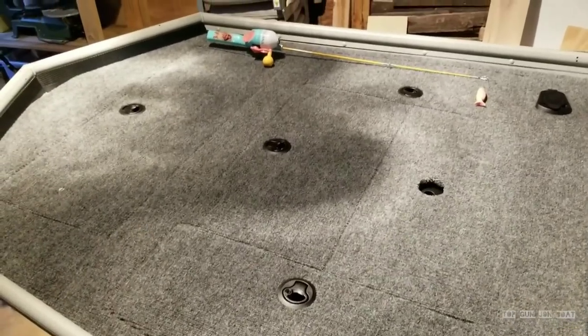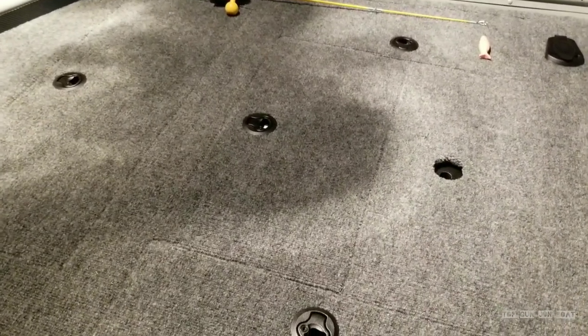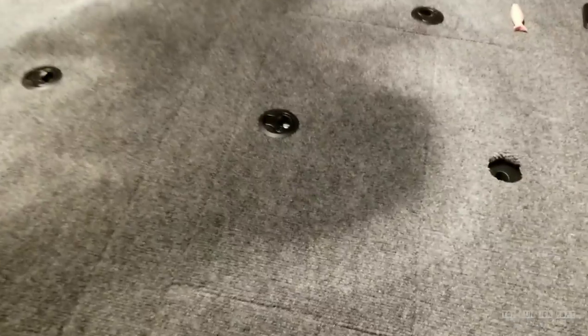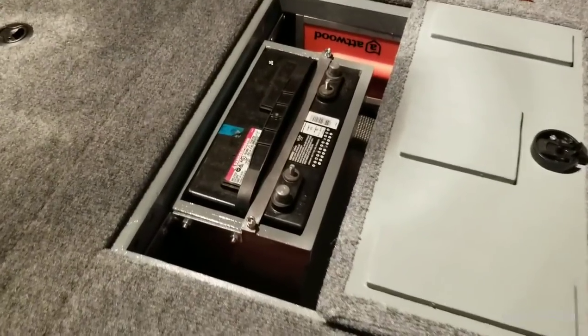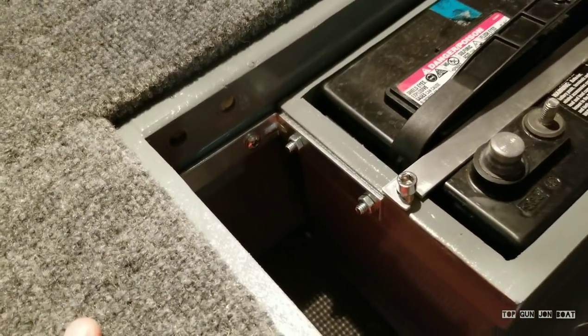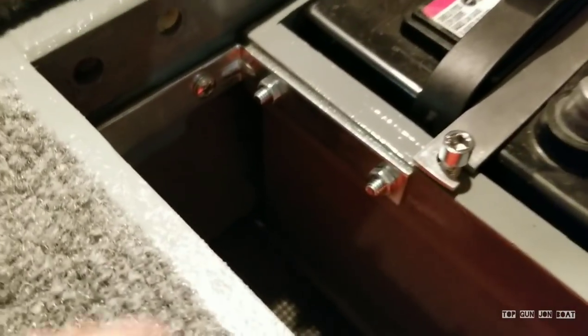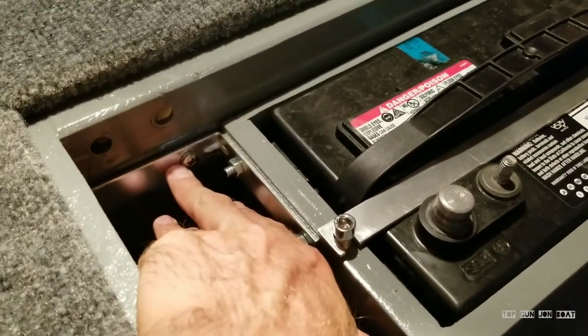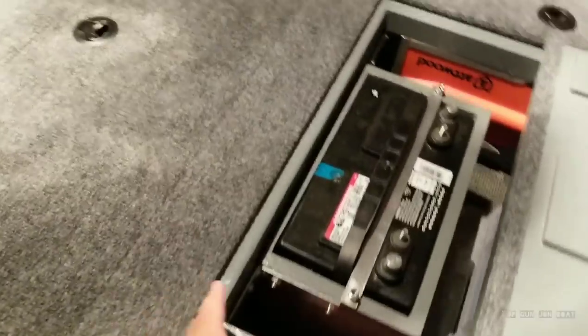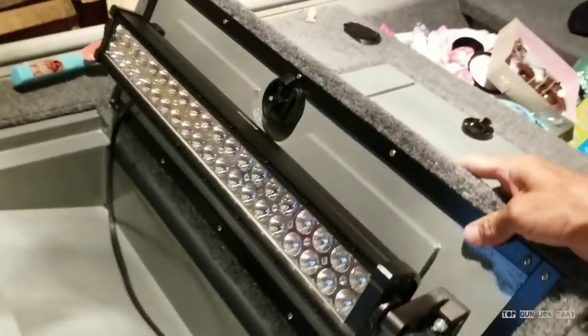Before we go to the rear of the boat and start working on the battery box setup, I do want to show you what I got in the front because I did the front differently. Up front, this is the battery box that I built. It's a full box — it's even got a lip. It's all built in and attached with L brackets. I've got pictures of the box out of the boat on my Instagram. Now it's bolted in with all stainless hardware and secured to the original metal deck on the front of my boat.